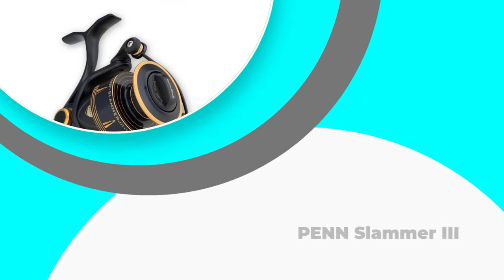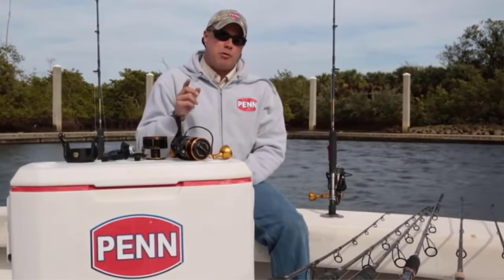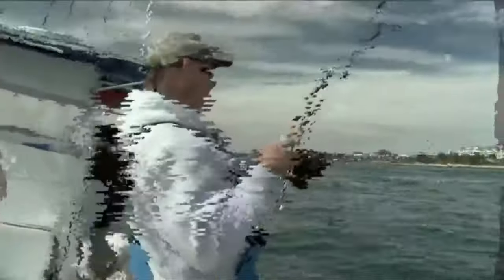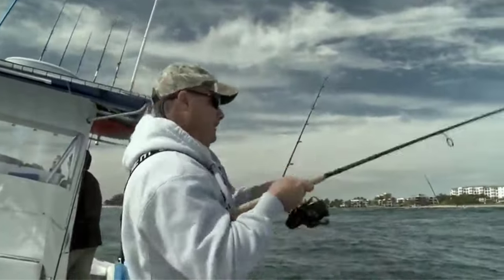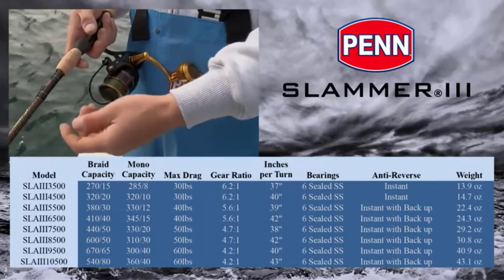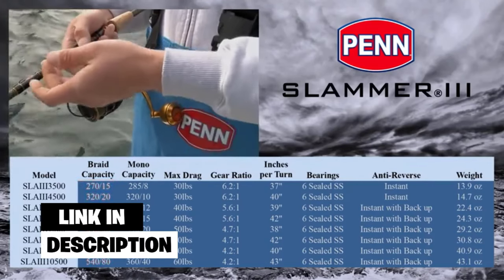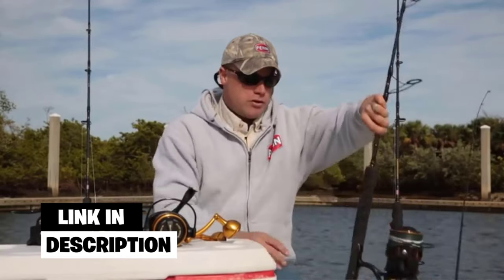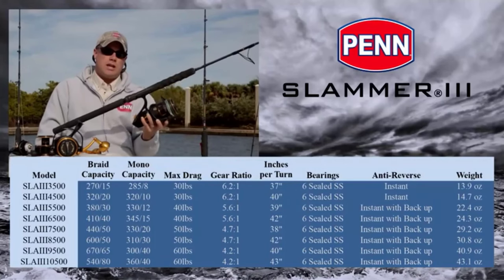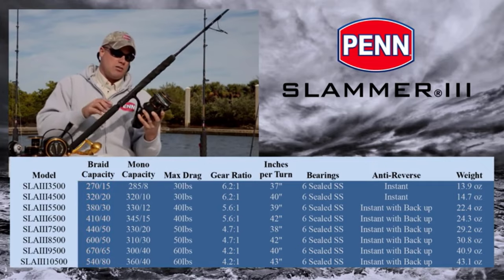Number 4: Penn Slammer 3. What has made the Penn Slammer 3 a really fantastic reel throughout the decades, and why would anyone wish to bring one to their inventory of angling gear? The short answer is longevity. This reel is built to withstand the abuse that seawater angling — especially surf throwing — puts on a reel, such as persistent seawater spray, being immersed when surfing, being dropped in the sand, and continuous throwing of large lures and heavy trout.